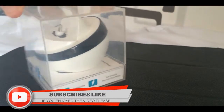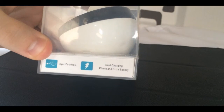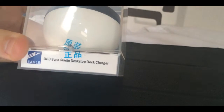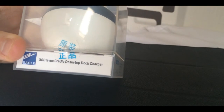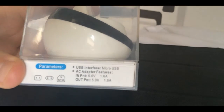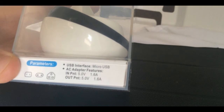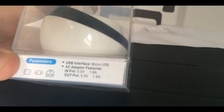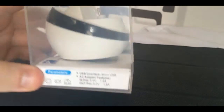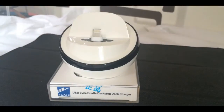It comes nicely packaged. It says it's a sync data USB and dual charging phone with an extra battery. On the other side we have USB sync card desktop dock charger, and on the other side we have all the specs — parameters, USB interface micro USB — and the input is 5 volts and the output is 5 volts as well.